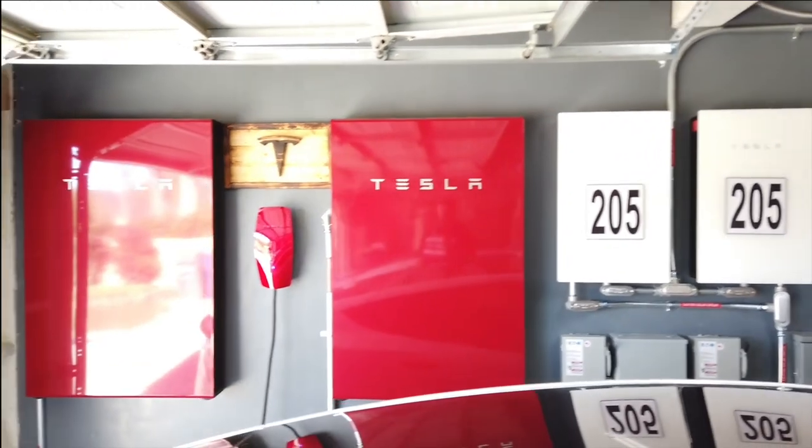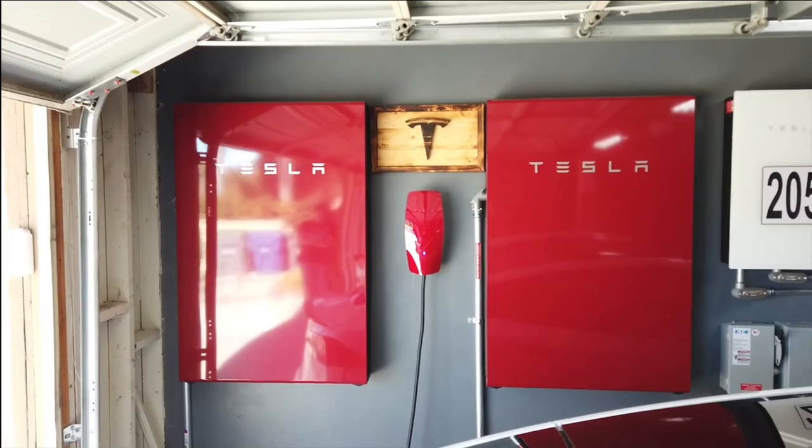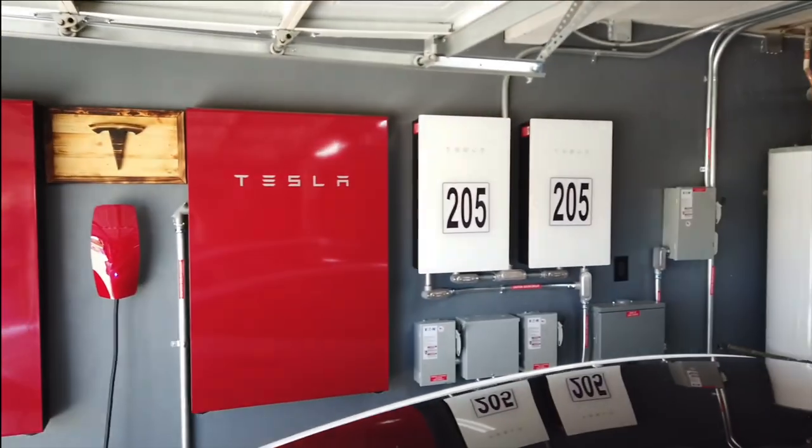Mace is officially Mr. Tesla. Look at that — he has two Teslas, one is a Plaid, he's got the Powerwalls, and the Tesla solar roof. You can see the inverters over there to the right.